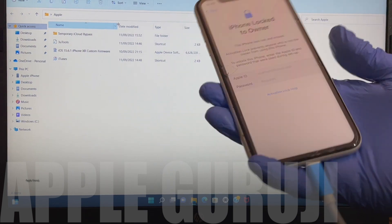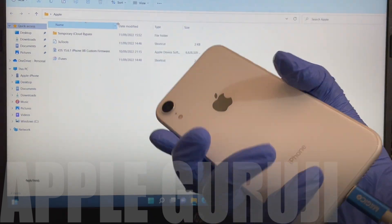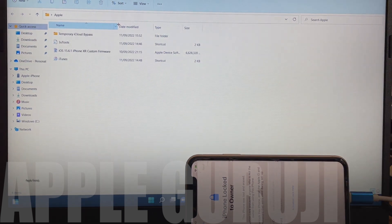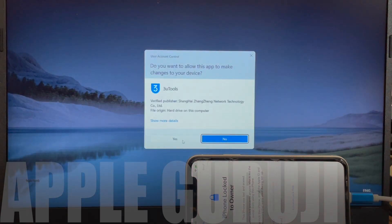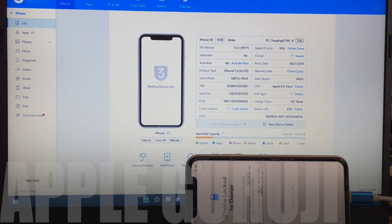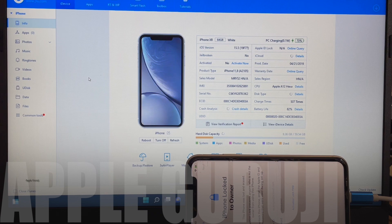I'll show you how to remove the iCloud lock or activation lock permanently on an iPhone XR using a DCSD serial port lightning cable. This iPhone XR is currently running on iOS 15.5. I will show you how it can be permanently unlocked by using DCSD serial port USB cable and custom firmware.